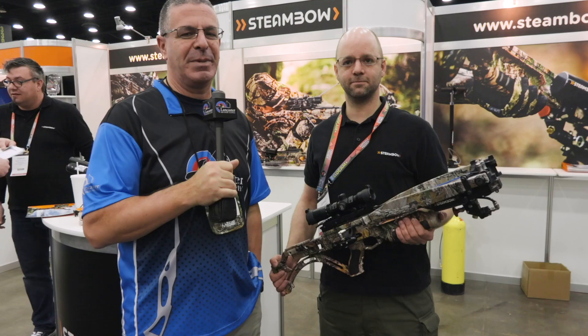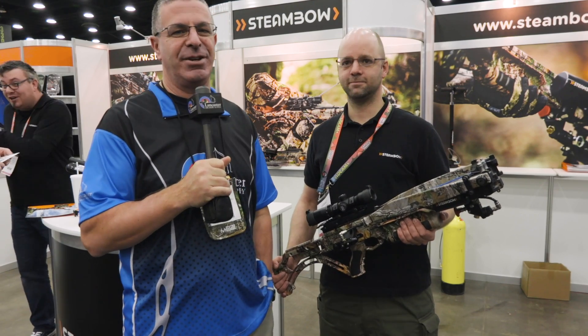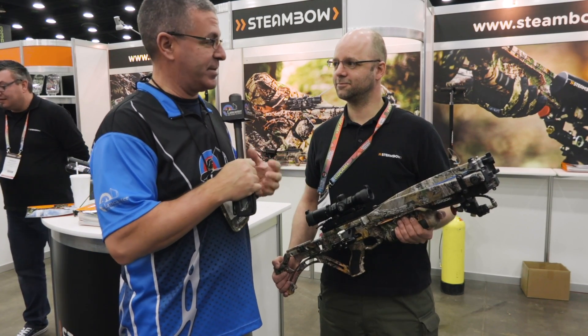Hey everybody, this is PJ Reilly from Lancaster Archery here at the 2019 ATA Show in Louisville, Kentucky. I am at the Steambow booth with Gerald, and Gerald, you've got a pretty cool crossbow to tell us about here.